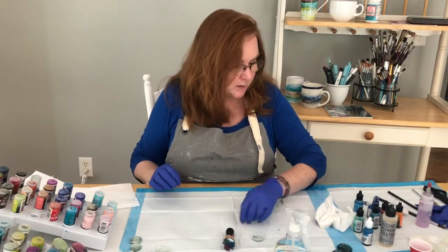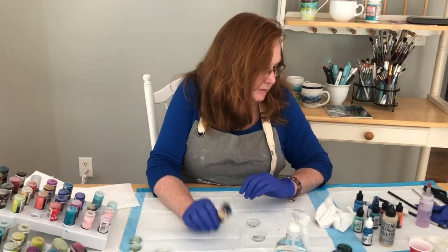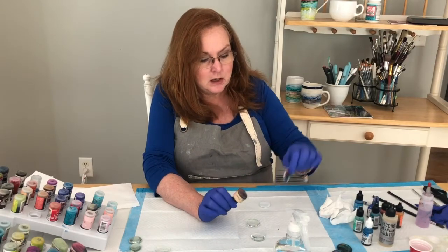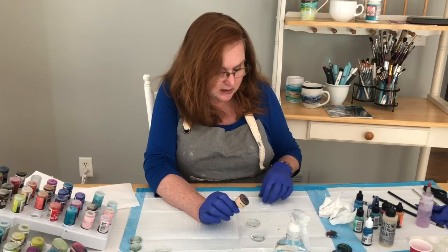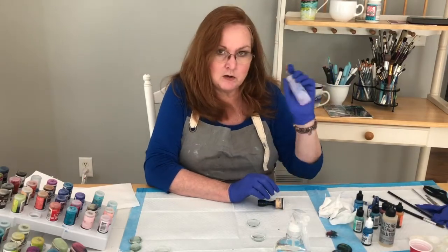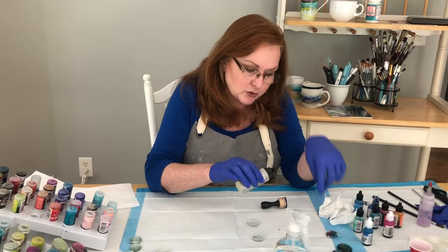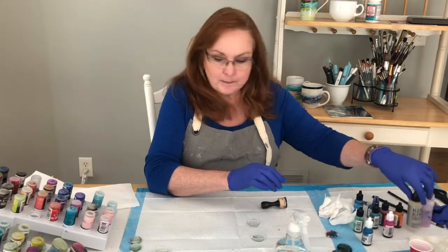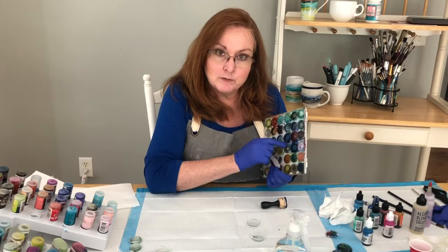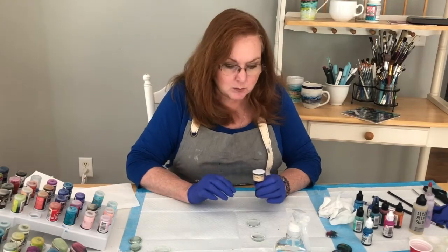I'm going to let that dry for a few minutes and quickly do another one. I'll try a different color combination. The stamper still has ink soaked into it so I'll save that for another one. If these things dry out, you can add a little bit of blending solution to wet them down again. I have a palette where I've dropped all the inks — if I add a little blending solution it revives the colors, so you're not wasting any ink.